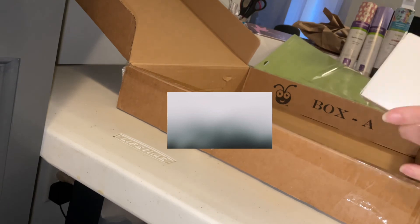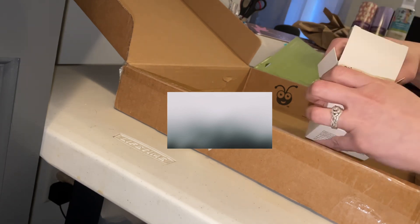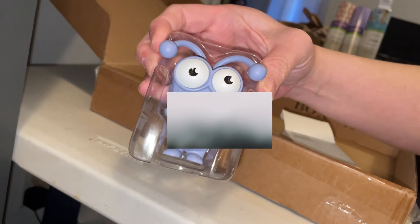Alright, this is the last piece — my cutie. Let's see. He's also cute!